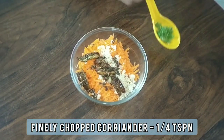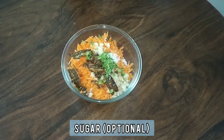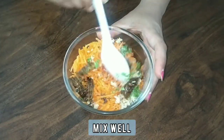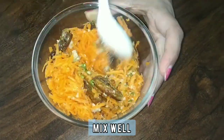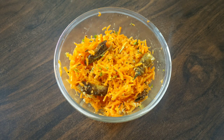Add 1 fourth teaspoon finely chopped coriander. Add a little sugar, which is optional. Add salt as per taste. Mix all the ingredients well and your carrot salad is ready. Carrots are rich in vitamins and iron. Enjoy this healthy salad with rotis or chapatis.